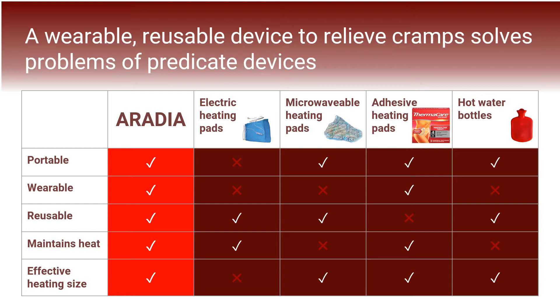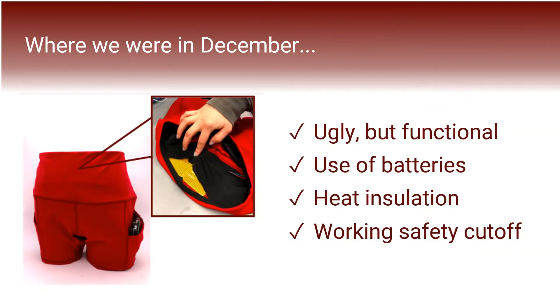Our device, Aradia, seeks to fulfill the need of a portable and wearable heating pad that is both discreet and able to initiate and maintain heat through an electric source. Back in December, we demonstrated a working prototype that employed the use of lithium batteries and compression fabric to create an electric, portable, and rechargeable heating pad as desired.